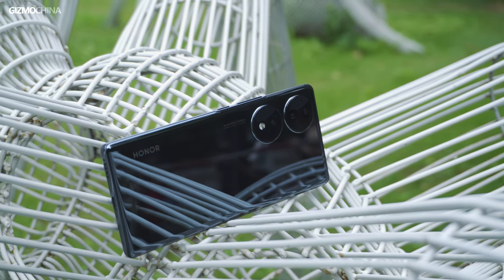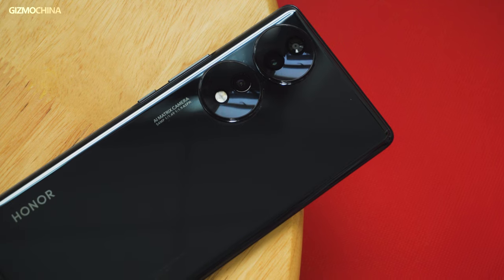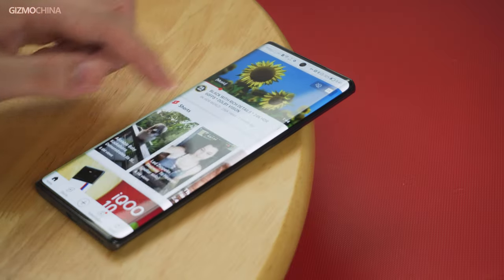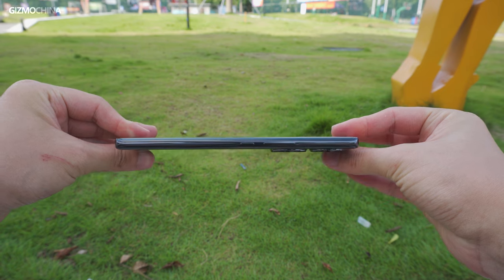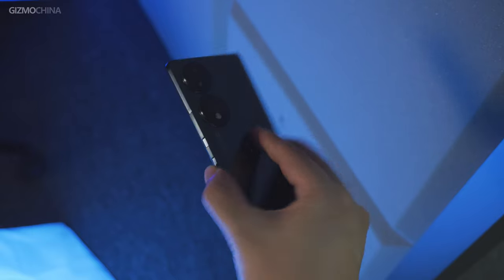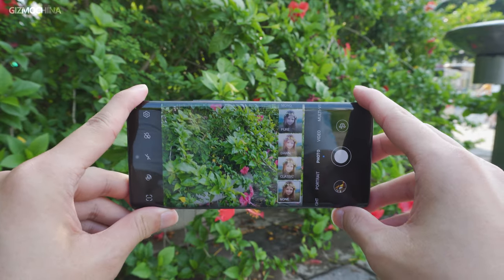The black model doesn't look like one of those mid-range models with compromised build quality. It inherits classic design features of the high-end Honor series such as the curved screen, the palm-fitting frame design, and a very integrated feel from front to back. Another pleasant surprise is that it is lightweight — it doesn't have a large camera module like the Magic 4 Pro, which allows the phone to keep its weight down to 181 grams.